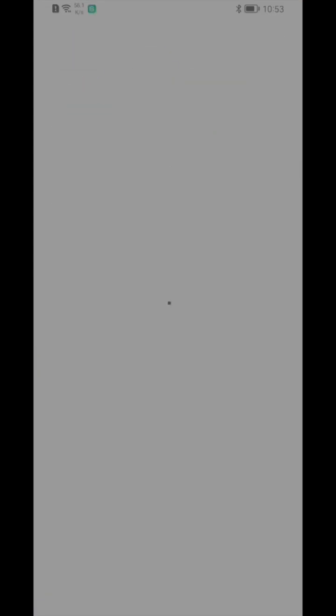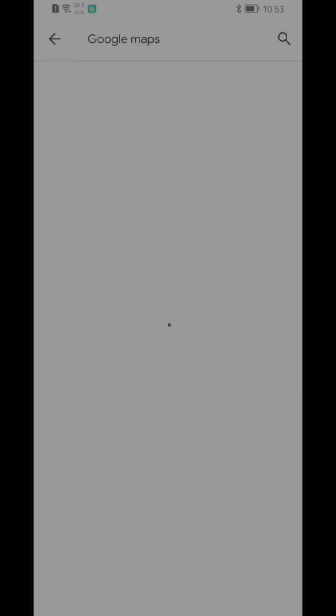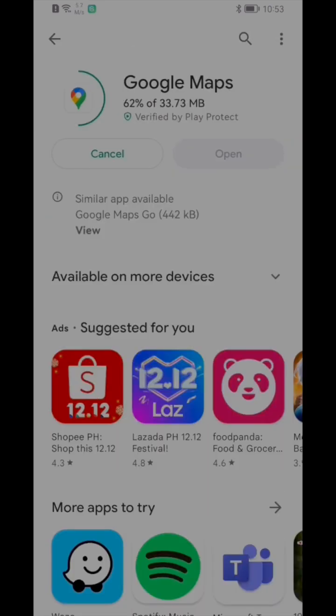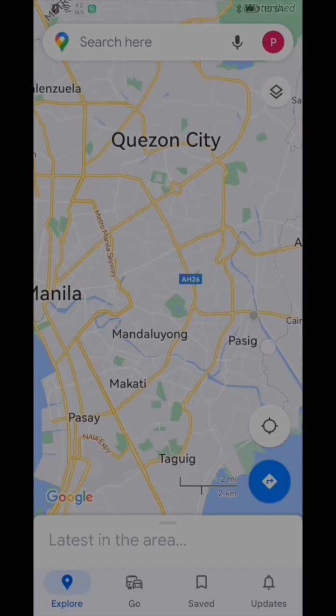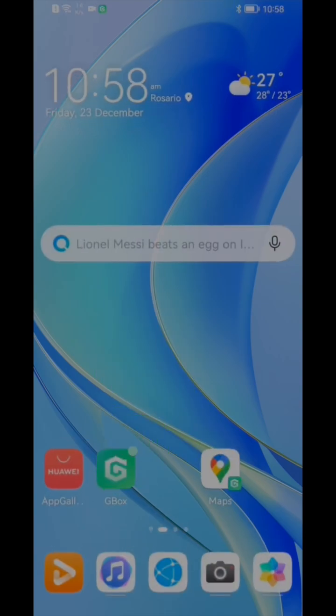We'll have Google Photos, but we will download it later. Let's try Google Maps right now. And I know this is a very useful app for monitoring traffic. What's good about this is you can just open the app directly from the home screen or in the Gbox app itself.